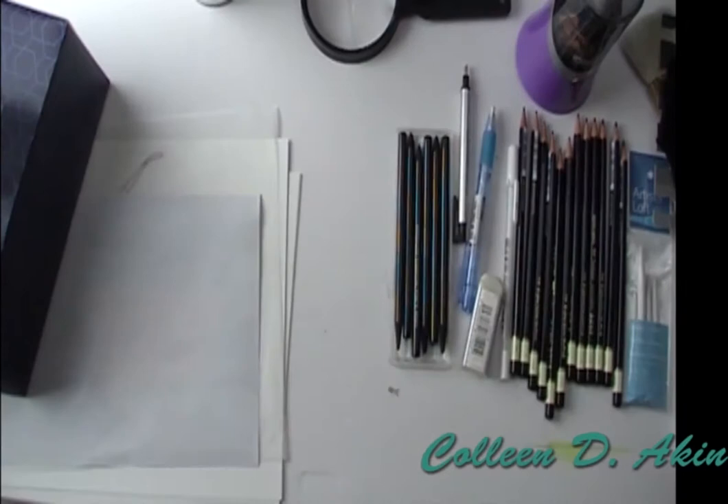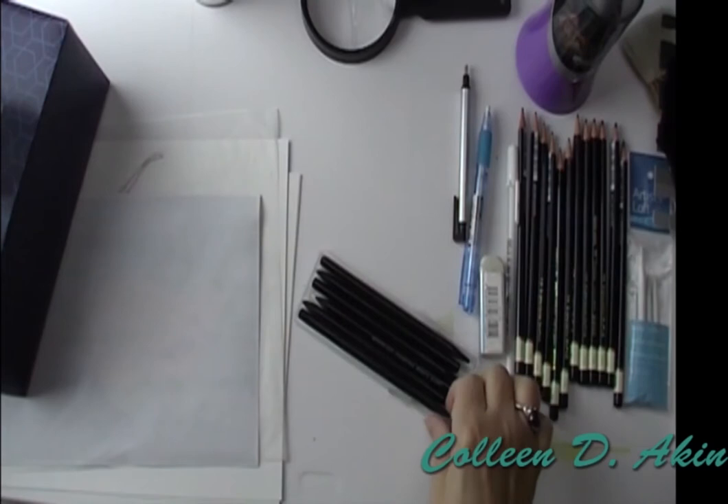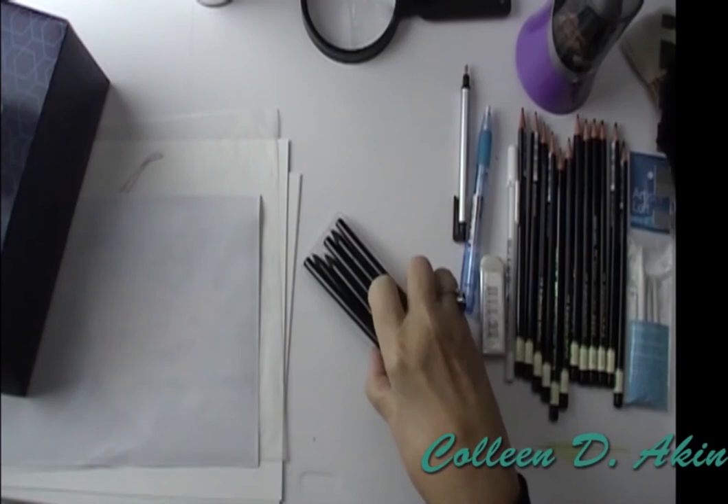We have pencils. You can do a straight charcoal pencil — these are hard charcoal pencils with no outside wood. It is strictly a charcoal: a piece of charcoal in a long pencil shape. So that's an option if you want to use those.